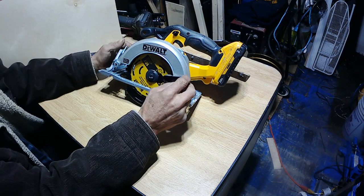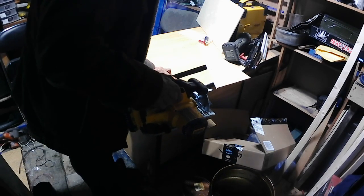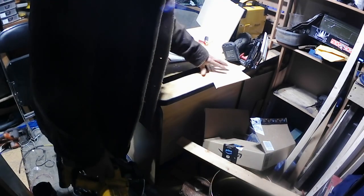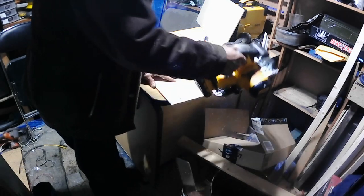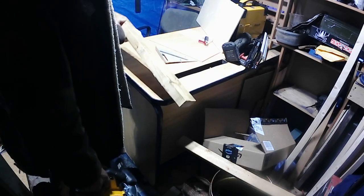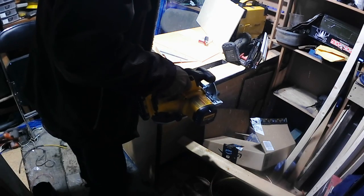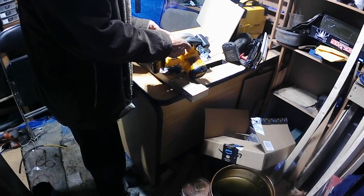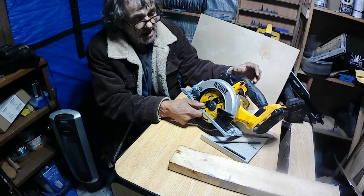I'm going to show you how this thing cuts — I'll cut into a one-by-two and then a two-by-four. That's a piece of one-by-three there; it actually cuts pretty nice. There's a piece of two-by-four I just grabbed from outside — it's snowing out here today so this thing is pretty wet. As you can see, the saw is a really nice saw. I like it.